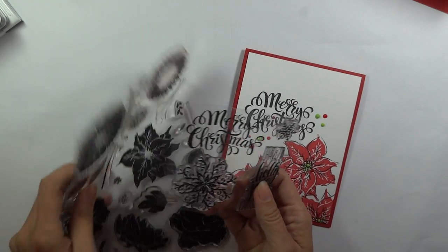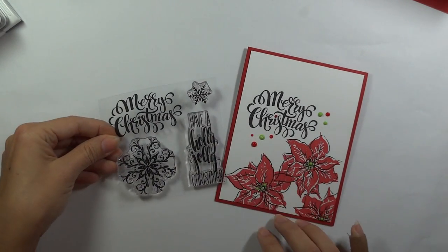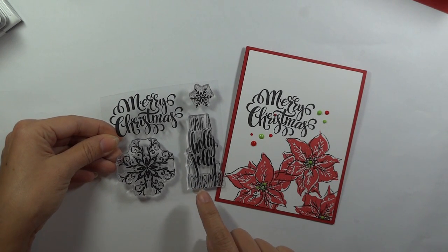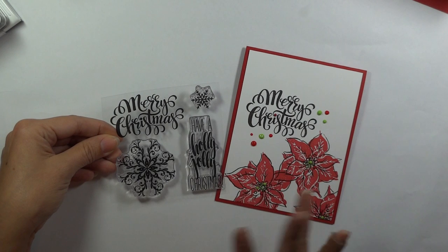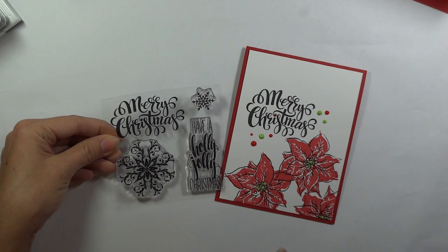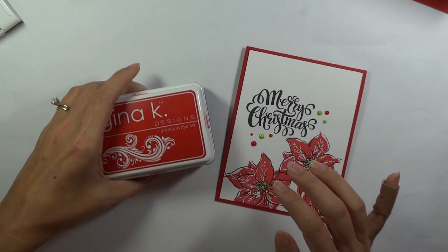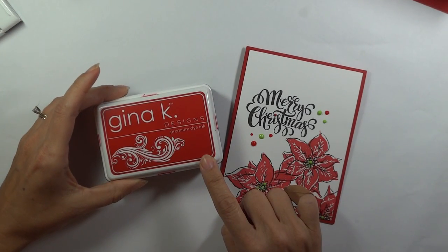I'm also going to be using a greeting from the Holly Jolly Incentive Set. This is free for a limited time from Gina K Designs when you place an order of $75 or more. So you can get those two stamp sets that I'm using today plus some ink and card stock and be right at $75.